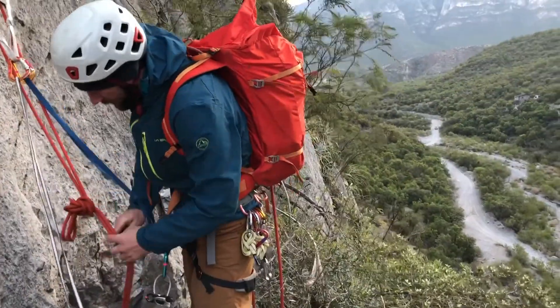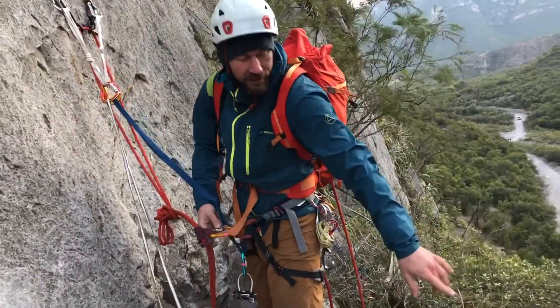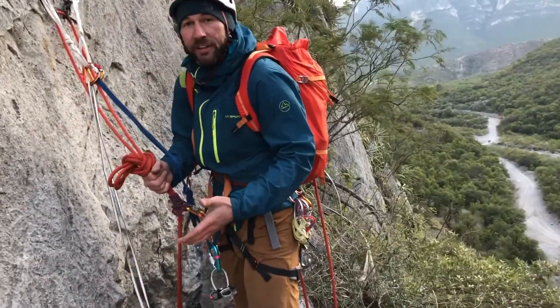Rockfall and the third hand — very essential. If we think rockfall is a problem down here, then as my rope is moving and I'm rappelling, I can generate rockfall myself. So it's really important to put that third hand on.